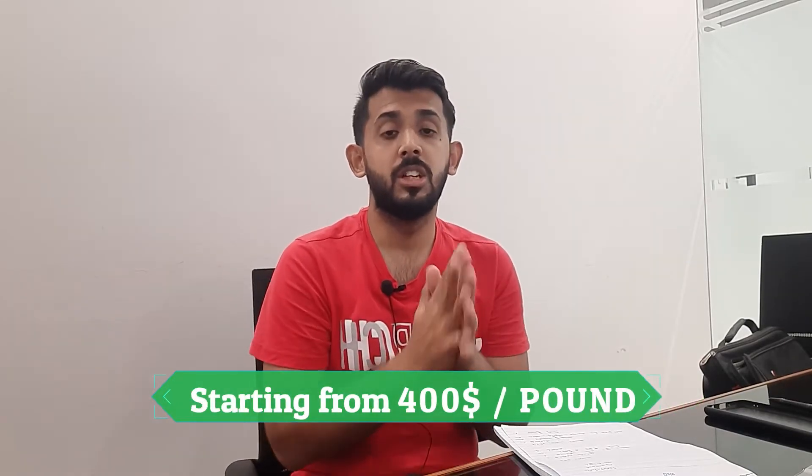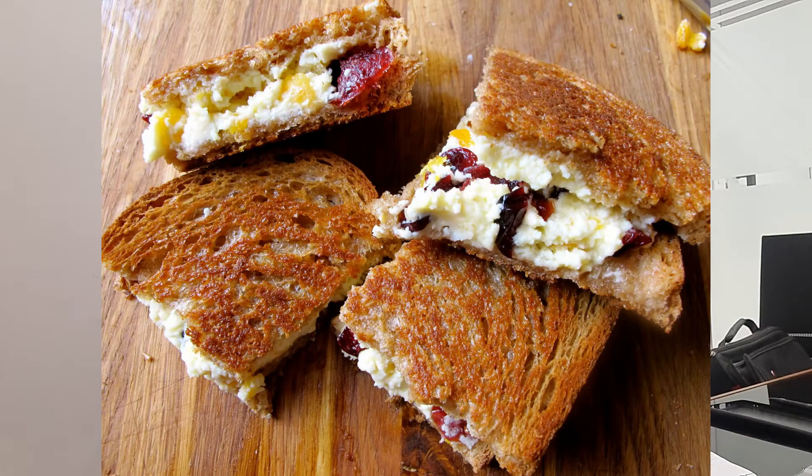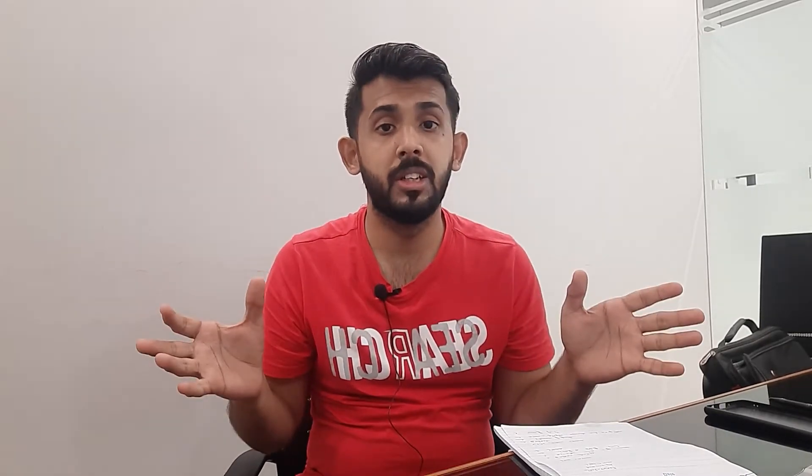White Stilton Cheese costs $400 per pound. If you convert it into your local currency, that is around 60,000 to 70,000 in local equivalent. It is used in fast food and Chinese food as well. This is White Stilton Cheese, one of the world's most expensive cheeses. After knowing about this cheese, you will probably love it — or not — since most of us cannot afford it.